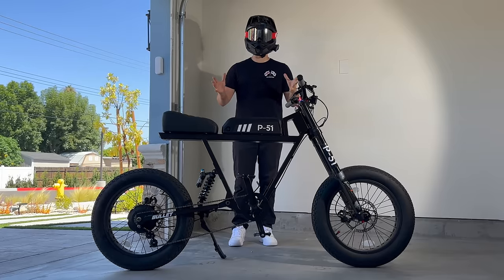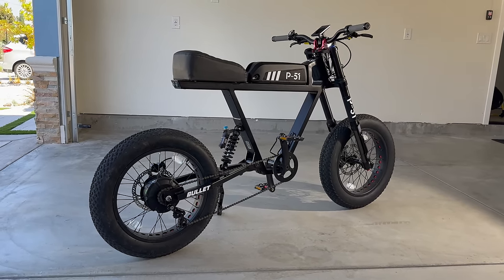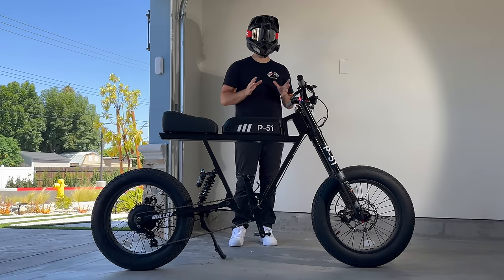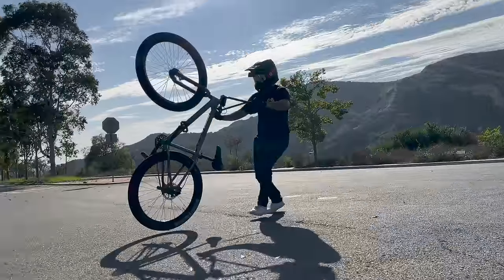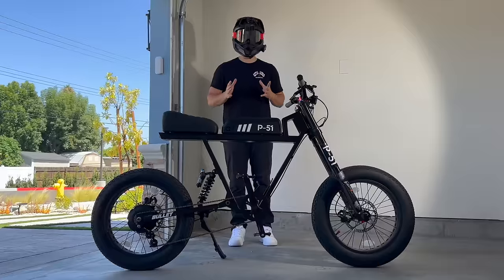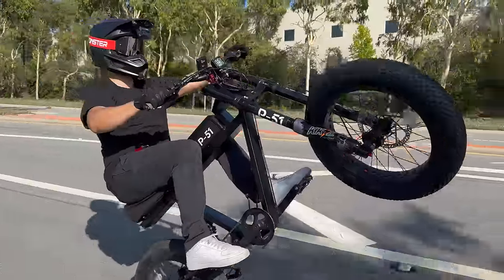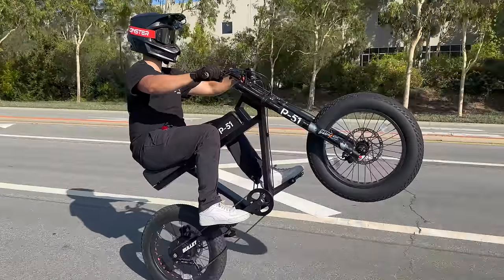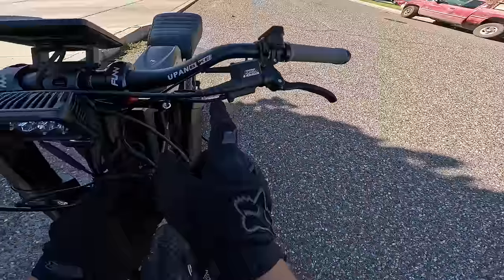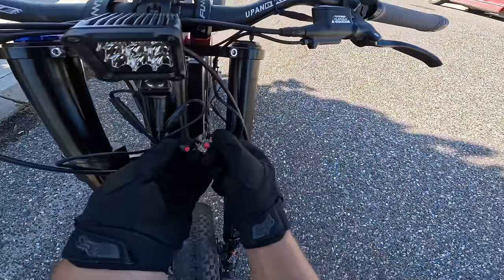Moving up to the P51 — a 750-watt hub motor, thumb throttle, left-hand rear brake e-bike. Most e-bikes have their rear brake on the left-hand side, but if you've been learning on a pedal bike, most pedal bikes have it on the right. It's easy to switch as long as you follow the golden rule. Go ahead and remove the rear brake sensor — there's usually a connector near the rear brake, and we're going to unplug it.